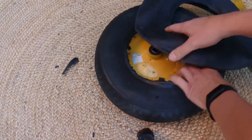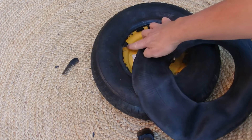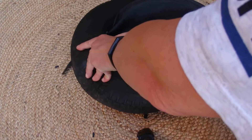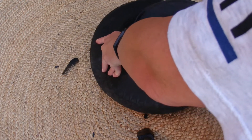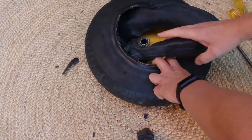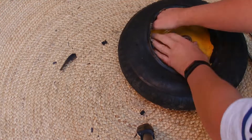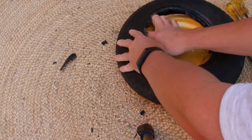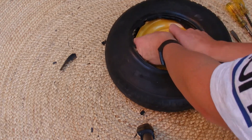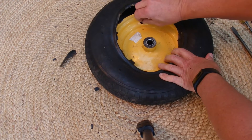Now get the inner tube, line up the valve with the valve hole, and push the inner tube inside the tire — this is the new inner tube of course. Once the tube's inside the tire, just find your valve and feed it through that little valve hole in the rim. There's the valve coming through the valve hole.